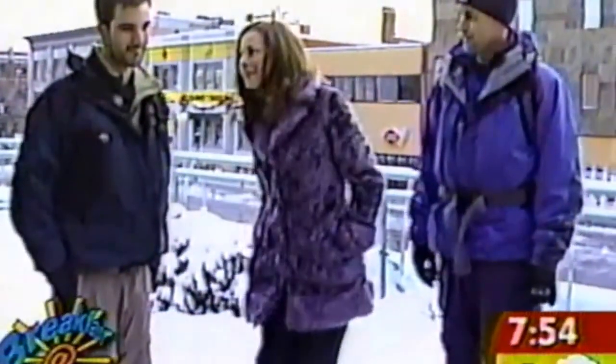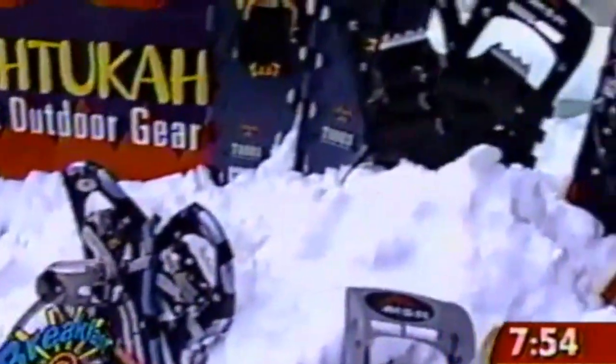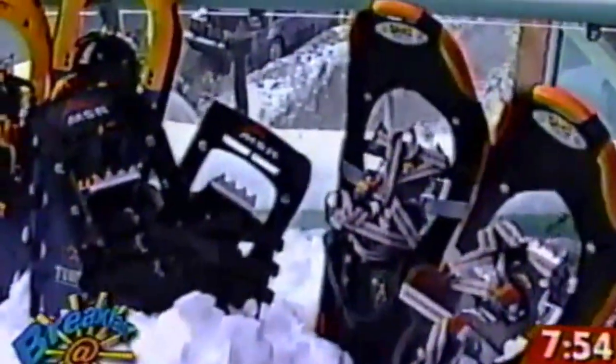We're joined by Ben and Pete of Bushtuka. This is a store which specializes in snowshoeing among other things. Snowshoe, cross-country ski, snowboard, all sorts of winter camping stuff as well — camping year-round.